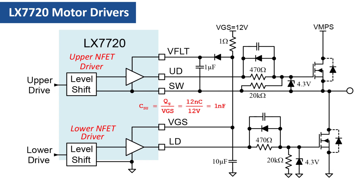Here's how that is calculated for a 12-volt VGS supply and using NFETs with a 12-nanocoulomb gate source charge. That concludes the discussion of practical motor driver half-bridge stages. In the next video, we'll discuss options for current sensing and how to implement them.